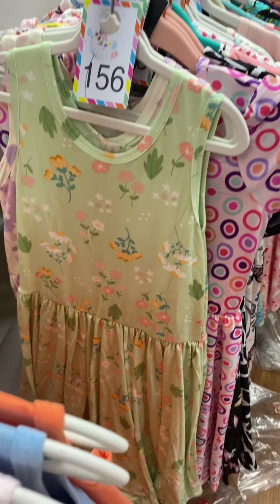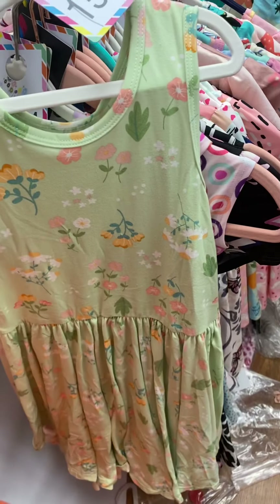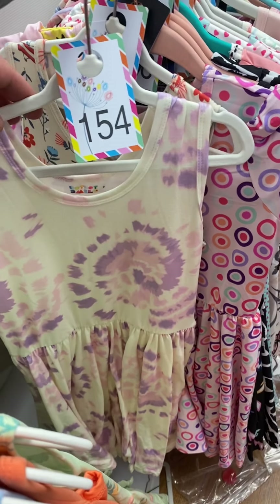Number 156 is a soft fabric — it's a light green background with all things floral on it. Tie-dye soft fabric in purples, number 154.